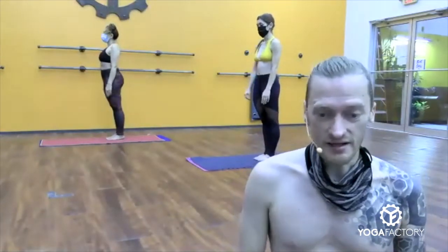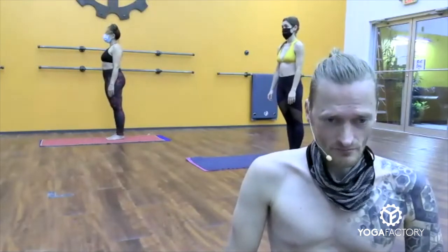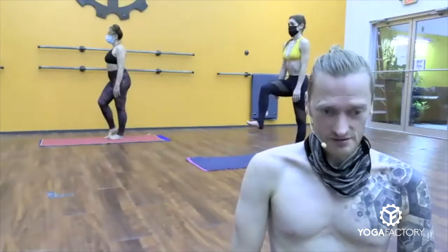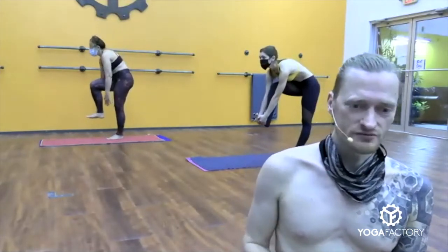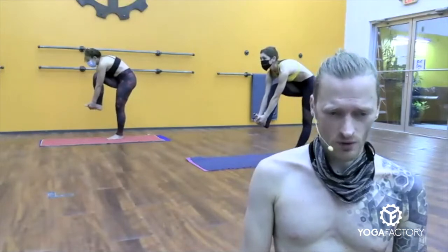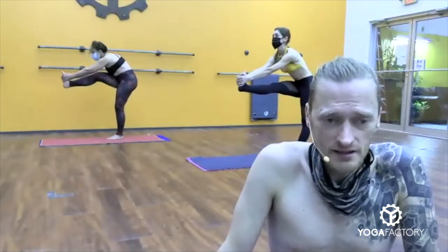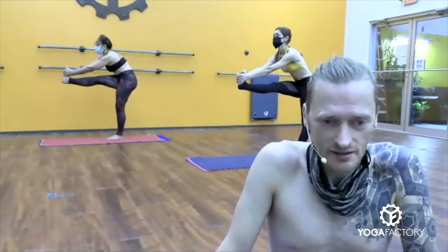Moving into the balancing series. Standing head to knee first — Dandayamana Janushirasana. Things starting to warm up a little bit. Keep the breath calm and steady. Standing head to knee, right leg up. Thigh parallel to the floor. Left leg solid. Keep the weight forward in the toes. Kneecap lifted, thigh contracts. Pull the belly in. Inhale, lift the chest. Round your spine, reach down. Grab your right foot in front of you, ten fingers interlaced right at the ball of your foot. Standing leg solid. Eyes focused one spot on yourself in the mirror, one spot on the wall in front of you. Keep the standing leg straight.